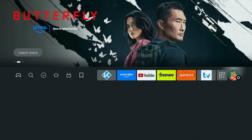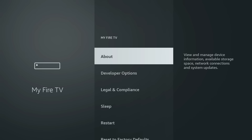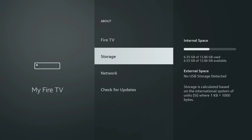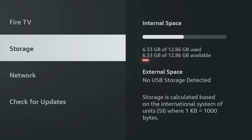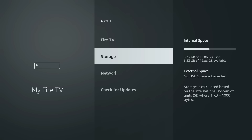Now for the moment of truth — let's go back and check our storage space. Remember, we can find Storage in Settings, My Fire TV, then About, and finally Storage. From just 168 megabytes of available space, we have jumped all the way up to a whopping 6.53 gigabytes. That's a massive improvement. We just freed up a huge chunk of storage, and now you and your Fire Stick can breathe a sigh of relief.